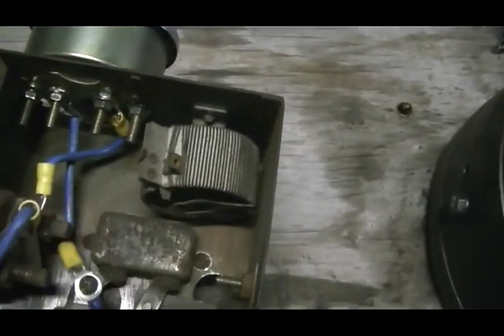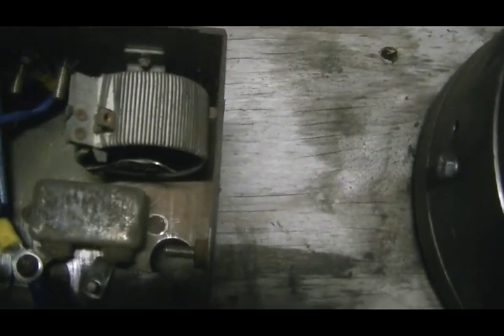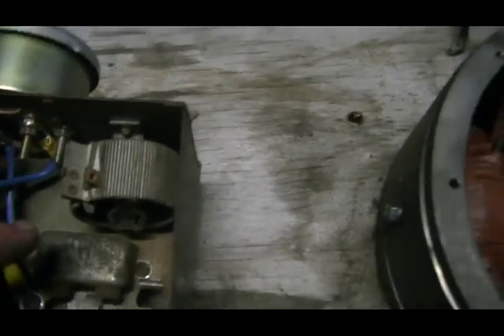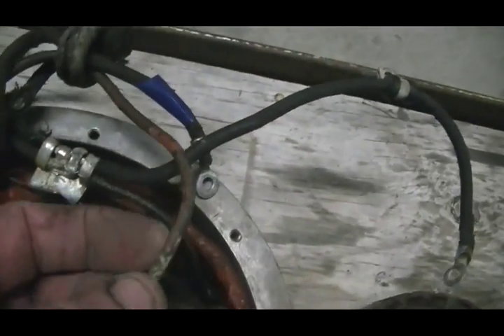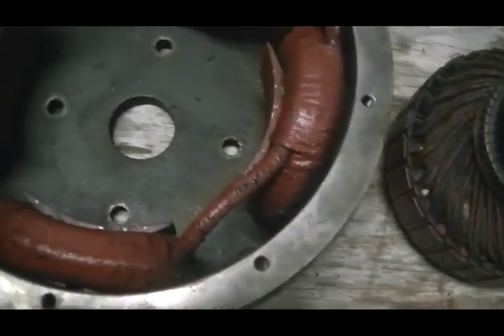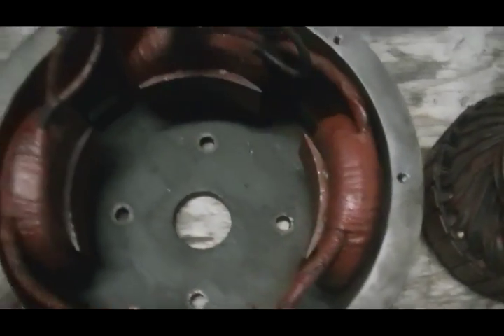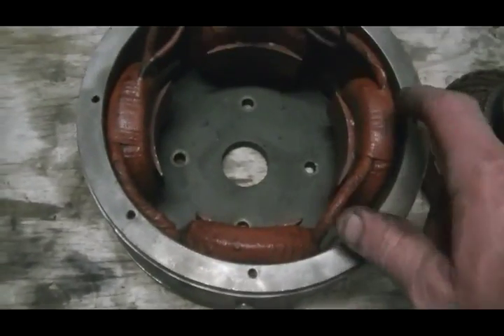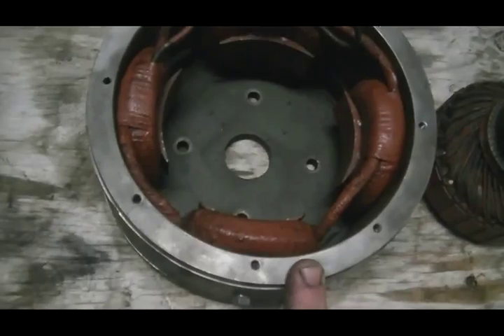I also have this wire wound pot, a very large one. It goes from 0 to 5 ohms now that it's all clean and freed up. One side of it is grounded and the other side goes to this small red wire, which goes into the bindings and then back to ground. I believe it is to increase or decrease the current produced by the generator.